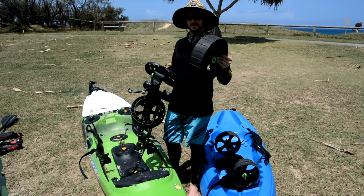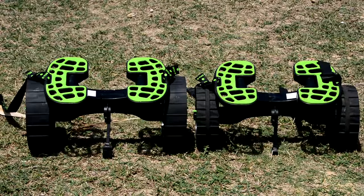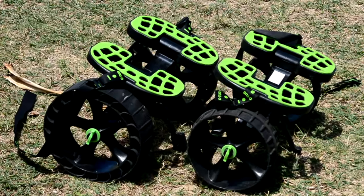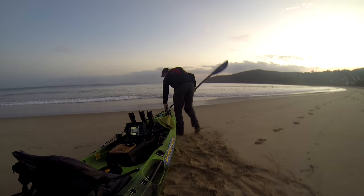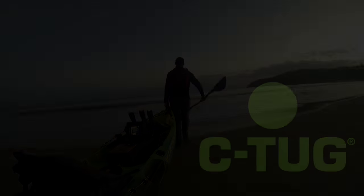If you've already got a SeaTug, get yourself a set of these Sandtrax wheels. If you don't have a trolley, go out and buy a SeaTug with the Sandtrax wheels. I'll see you next time.